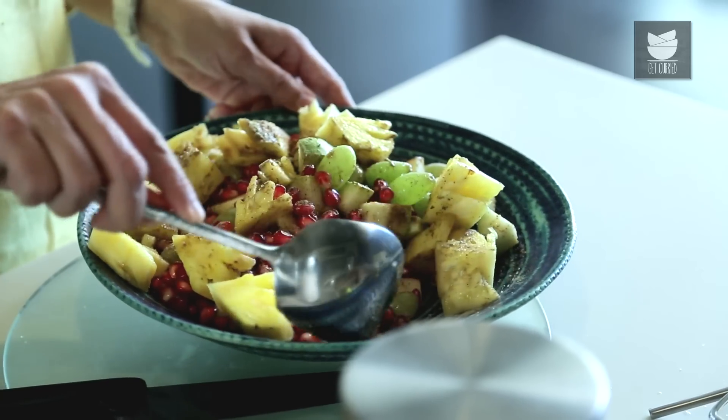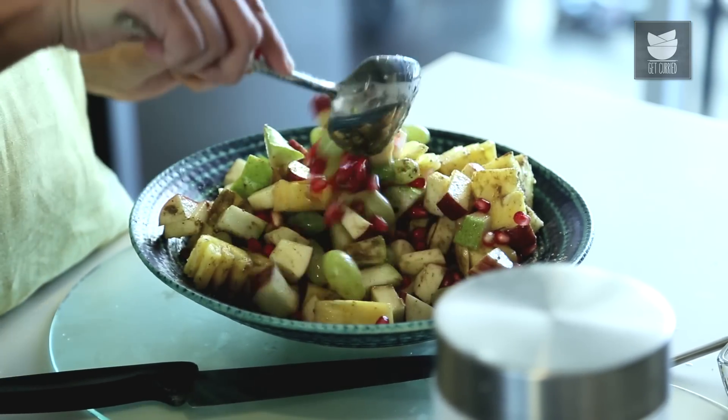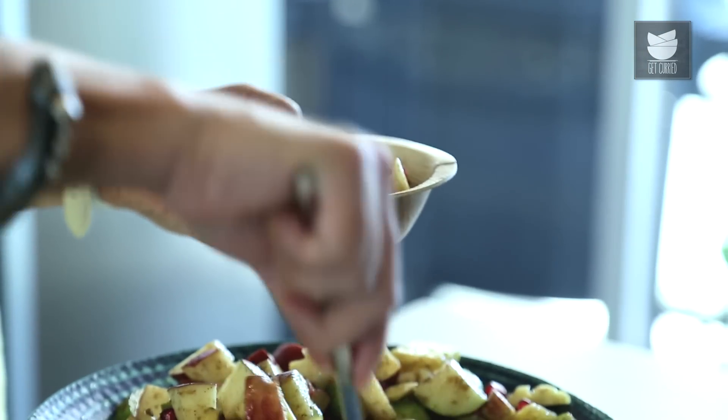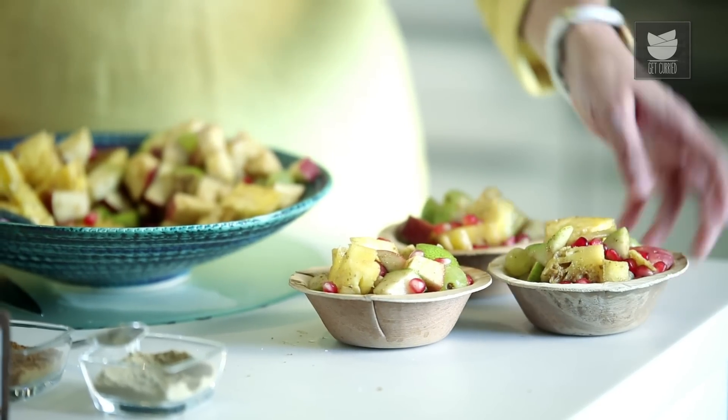And I'm going to mix this really well. Just before I decided to make the Fruit Chaat, I had refrigerated all the fruits, so they were nice and cold when I was making this. And I'm going to have this immediately, nice and cold, so it's going to really taste amazing. And so our Fruit Chaat is done. I'm just going to put it in small bowls. You saw how easy this recipe was to make — absolutely delicious to eat and refreshing.